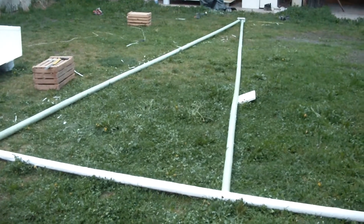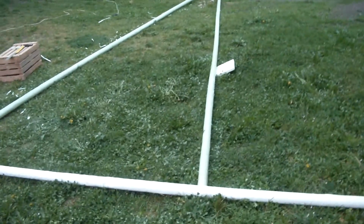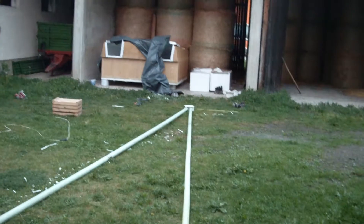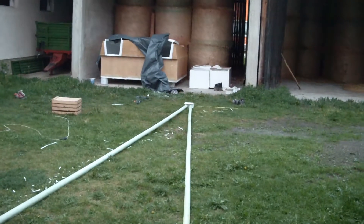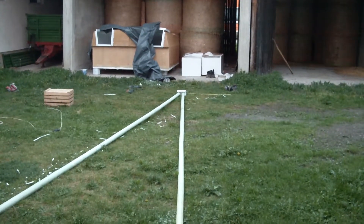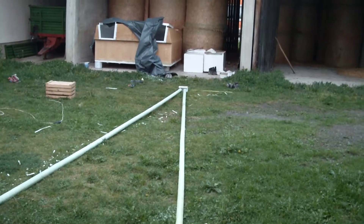Between these two poles my crab claw sail will hang. Now I have to make a model for a base that will come on the cabin, because the front mast will stay on the cabin, about three meters behind the stem.